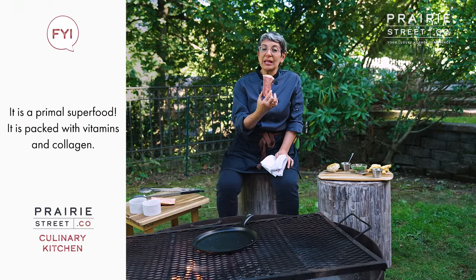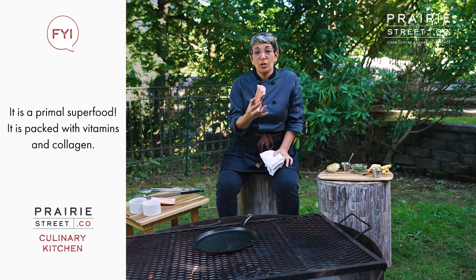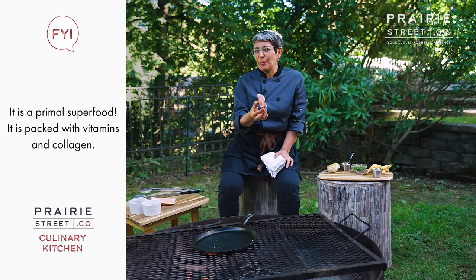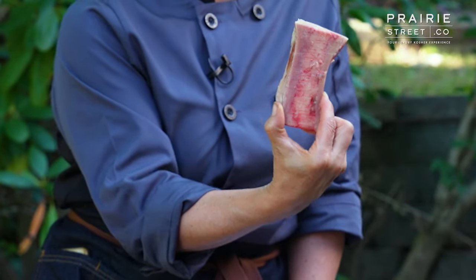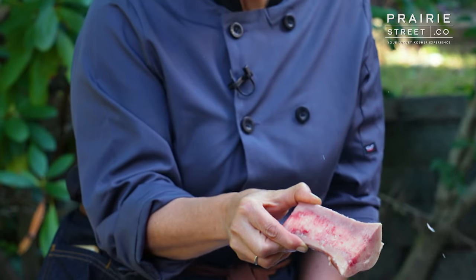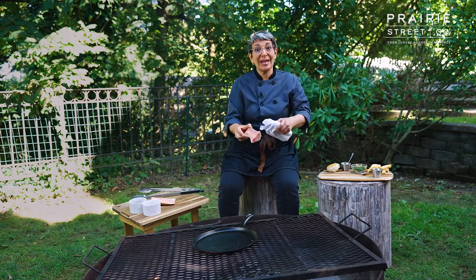Marrow is that delicious stuff inside the bones. It's fatty and creamy and just so good, and it's a really elegant thing to serve as a first course, as an appetizer. I love them, and this is a perfect way to serve marrow where it's cut in this boat shape, because it's a lot easier to get it out of the bone, and it also gives you a lot of surface area to get nice and seared.